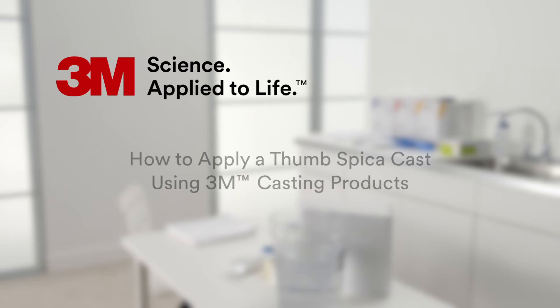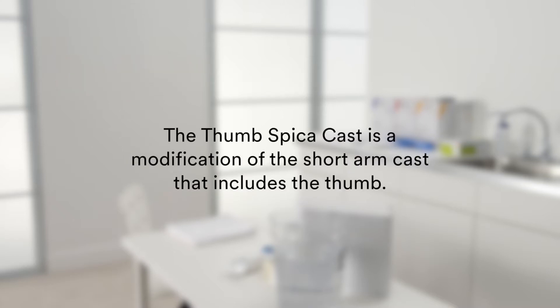This tutorial provides step-by-step instructions for the application of a Thumb Spica cast using 3M Casting products. The Thumb Spica cast is a modification of the short arm cast that includes the thumb.